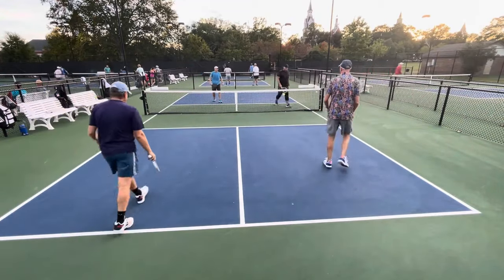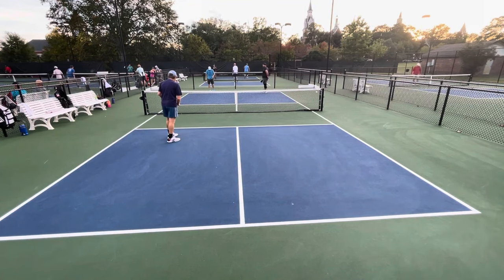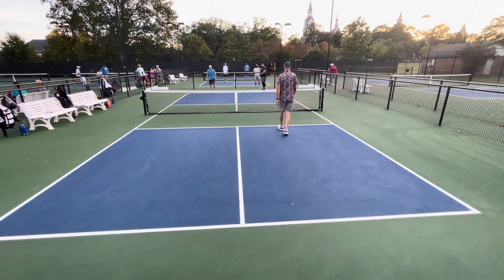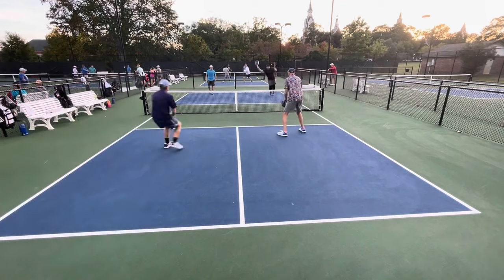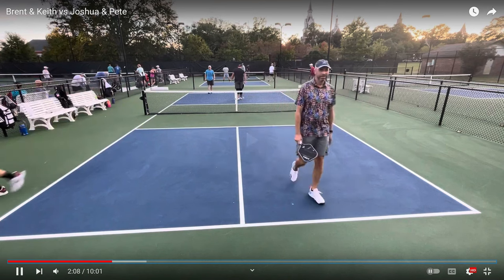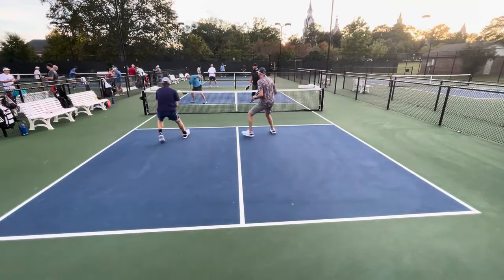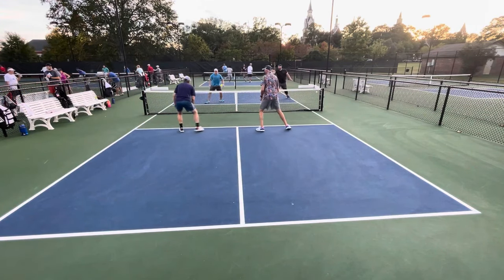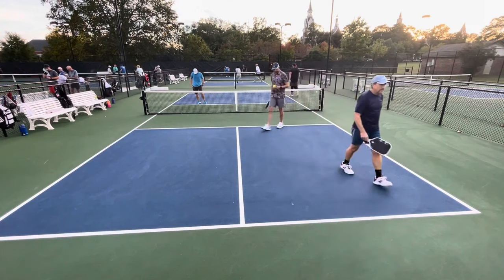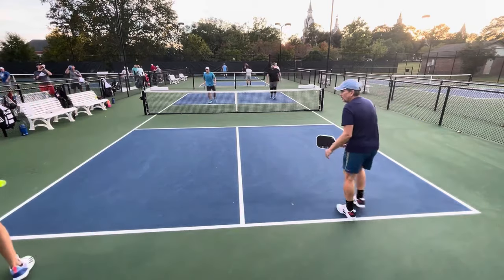He hits a little bit more of a drive there, tries to reset it into the kitchen, just cannot get to it because the team in the far court did a good job of hitting to his backhand. The team in the far court can't turn things up if they can't get their serve in — just get your serve in, it's not that difficult. He goes to the power game and hits the ball about 10 or 15 feet out of the court. The guy in black is having an issue with this dinking game. I don't think that is his strength — I think his strength is more of a power game.